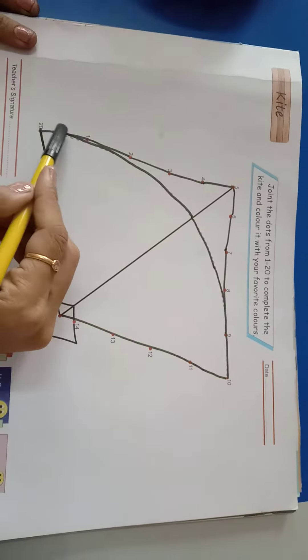After joining the dots, an arch has been drawn. Now we fill color of our choice.